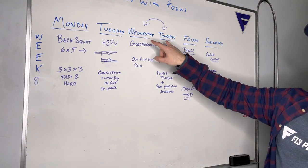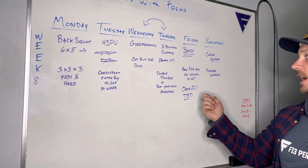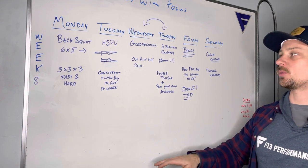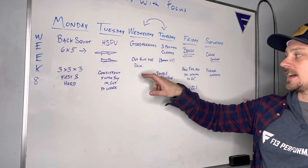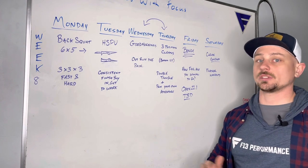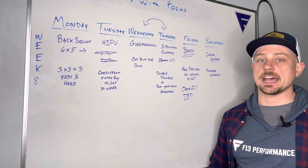Wednesday and Thursday we're switching things around just because we have that open workout. We want a longer workout on Thursday so you're eased into the open workout if you're doing it. Wednesday we're doing our good mornings and then a fast and hard workout. This is one where you want to outrun the pain — don't let it settle in, just go movement to movement. It's a couplet, so just get after it.